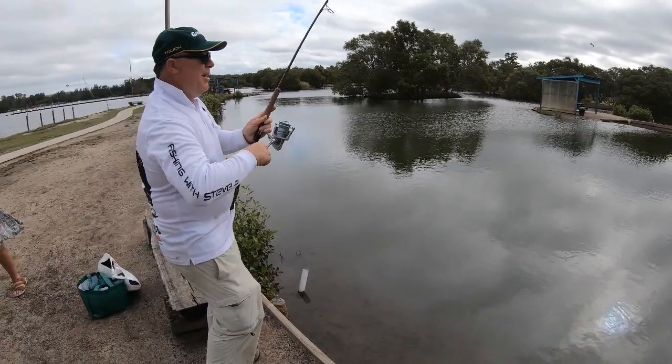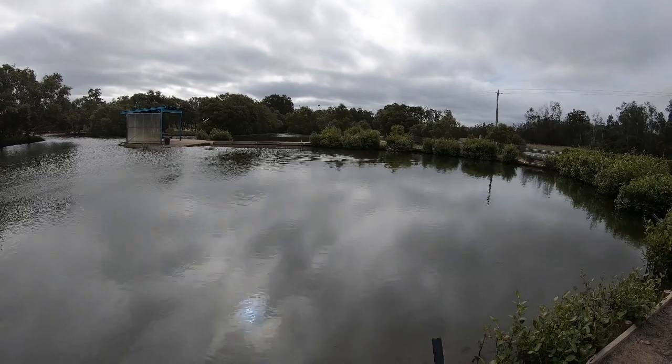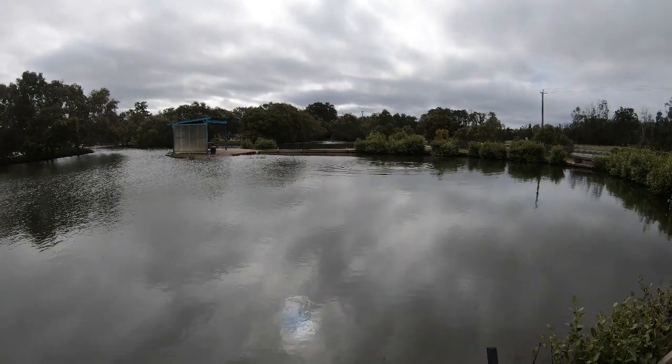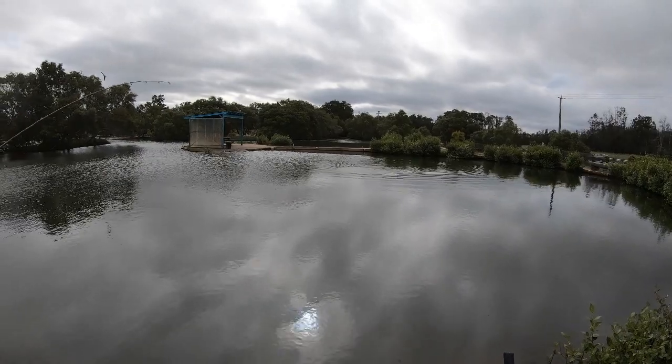All right folks, we've got another nibble here at Blueblue Barra Park — having a blinder afternoon. They're really coming on strong!